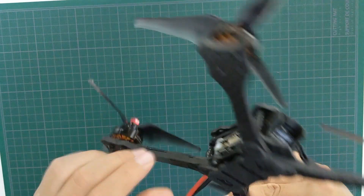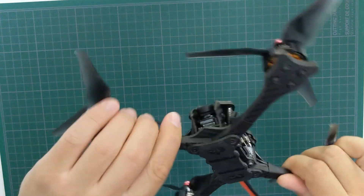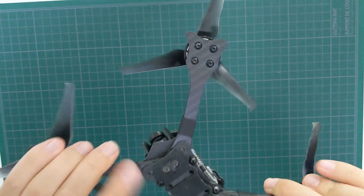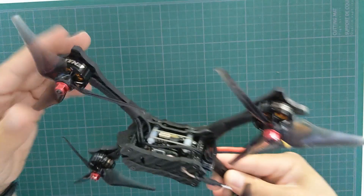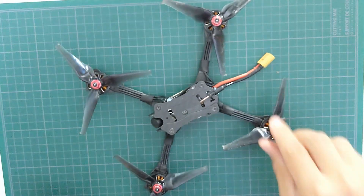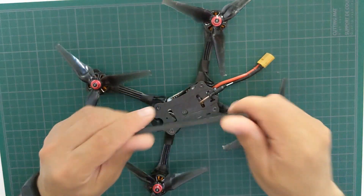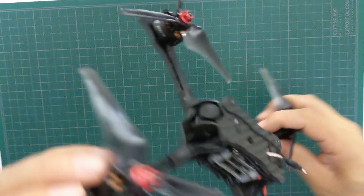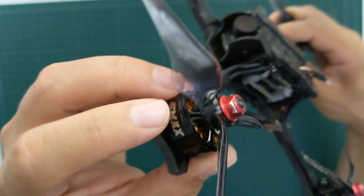The EMAX Hawk 5 is quite light, coming in at about 270 grams without battery. The frame is made of high-quality aerospace-grade carbon fiber and allows for swapping out arms in case you break one. You can mount the battery on the top plate or under the quad, and there is rubberized padding under the quad that provides extra grip if you decide to mount your battery there.